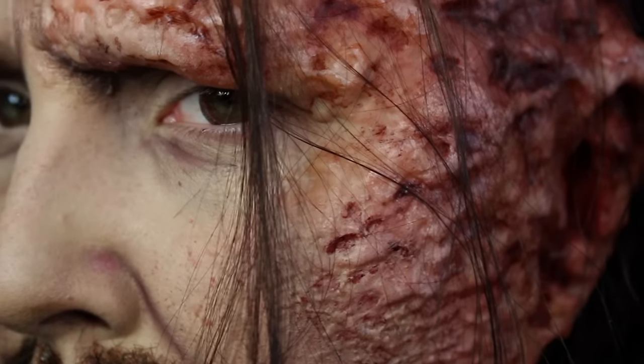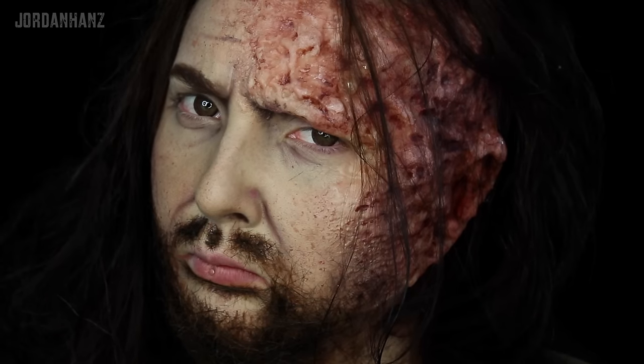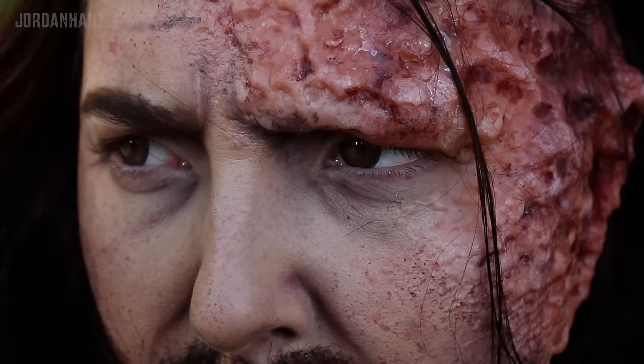And that, you guys, is the whole look. I hope you enjoyed this tutorial. I definitely was pretty down with being the Hound for the day. Please subscribe so you can see the other Game of Thrones characters I have coming up in this series. I can't wait to show you guys what I have for you all, and I will just see you guys in the next video. Bye!